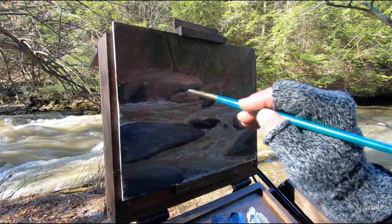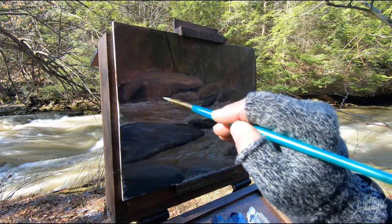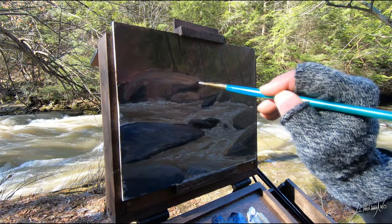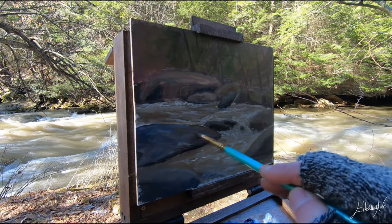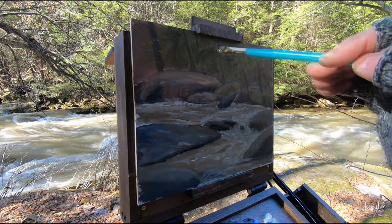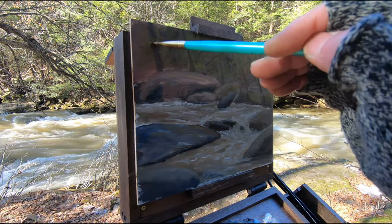It's a beautiful day today, but still a little cold — that's why I wear gloves. Now I come back and I added some trees over there in the background, very quickly, and I start putting some darks and some highlights in the rock, and some foliage real quick.